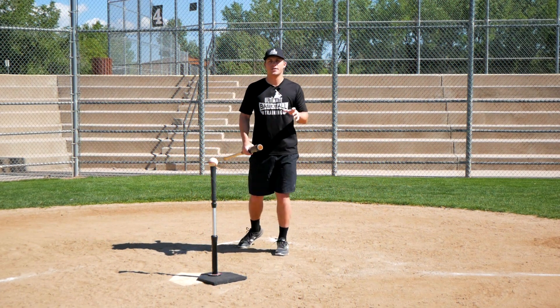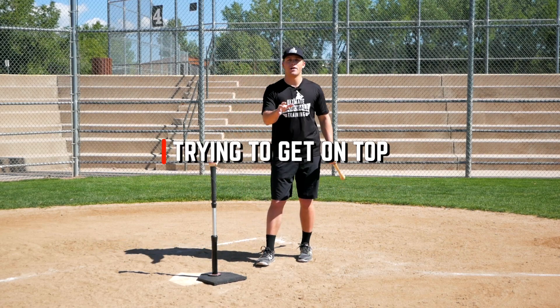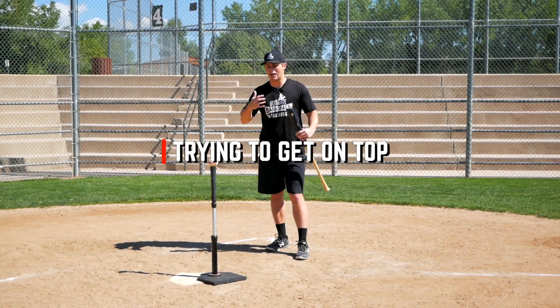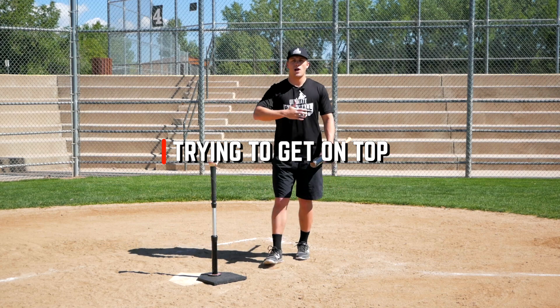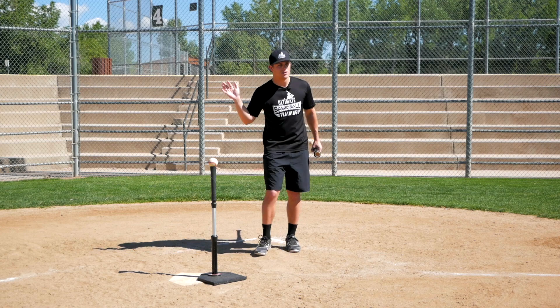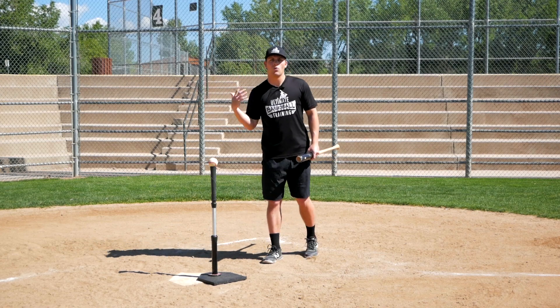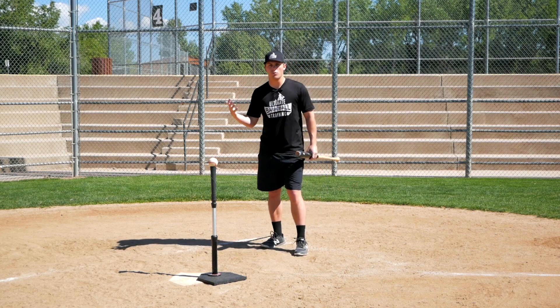The next reason why you might be rolling over is if you have the mentality of trying to get on top of the baseball. A lot of us have been taught this throughout our playing career — coaches telling us get on top, hit the top half of the baseball, that's what produces backspin. But it's really not what actually happens, and it's kind of double trouble.